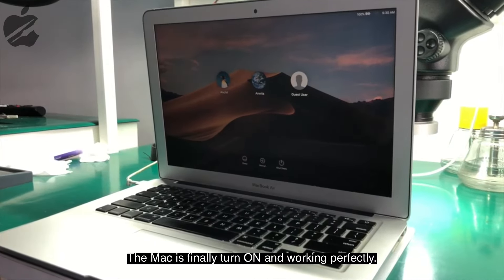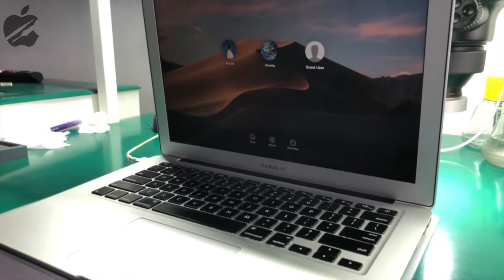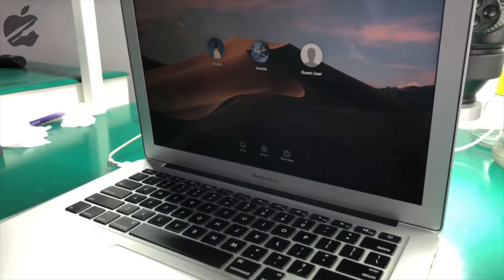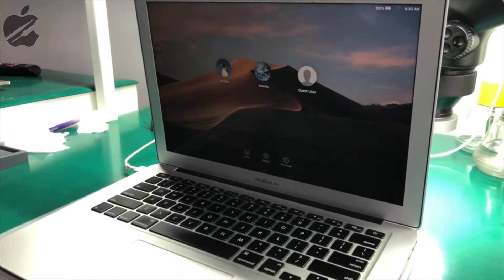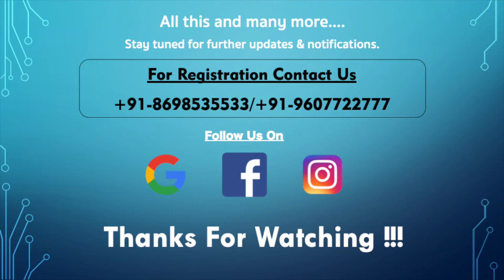This is how we work at Easy Fix It. If you like this video, give it a thumbs up and hit the subscribe button and bell icon for more exciting videos. Catch you in the next video — until then, stay happy and keep learning.